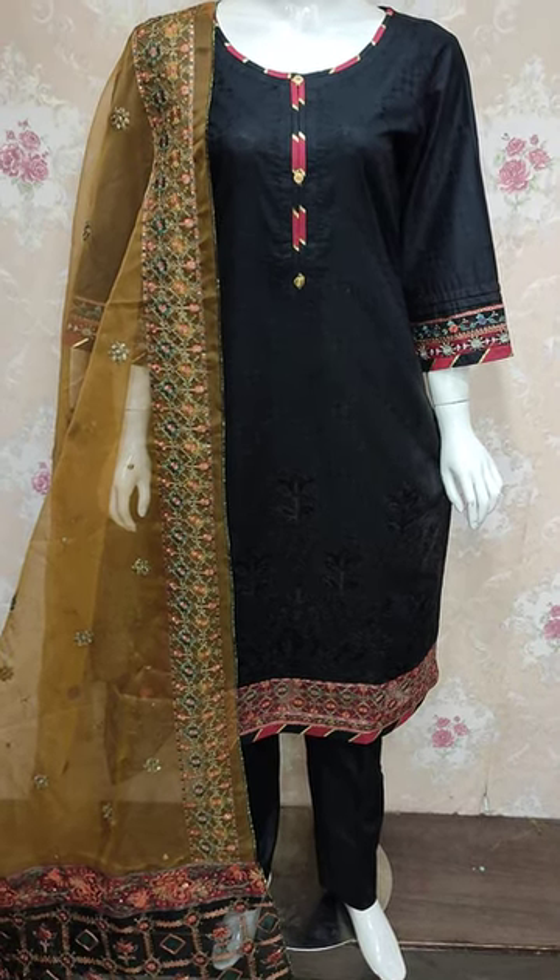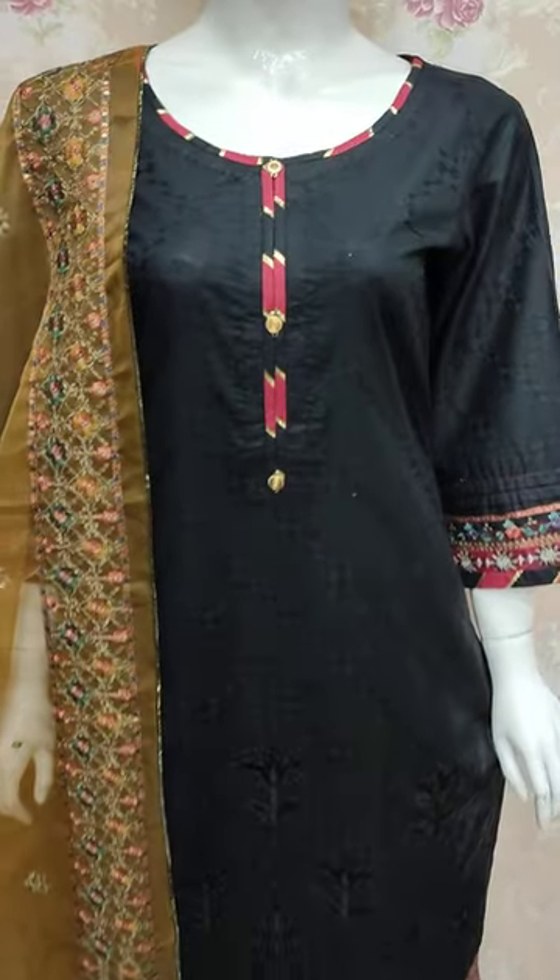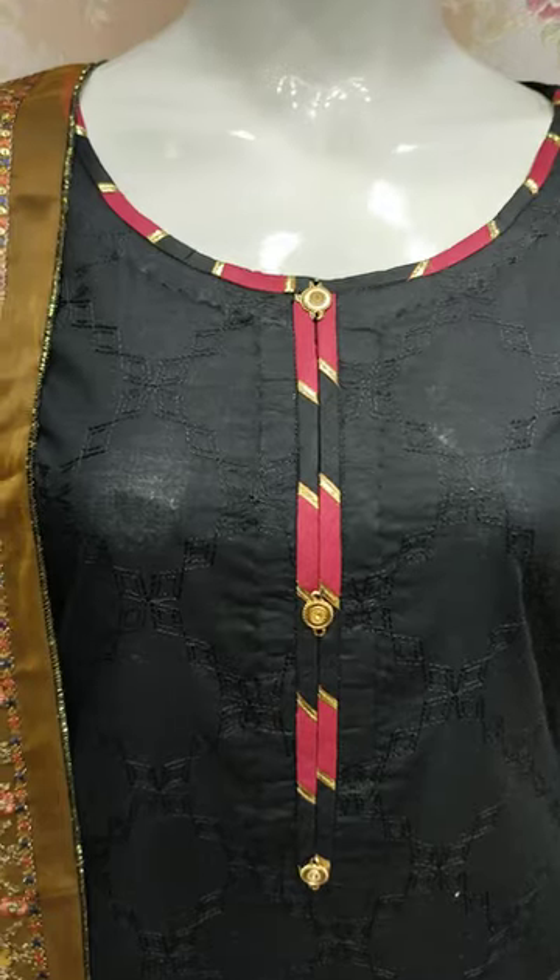Hello everyone, this is Abdul Qadir. This is a collection of cotton fens. This is a new design lounge.